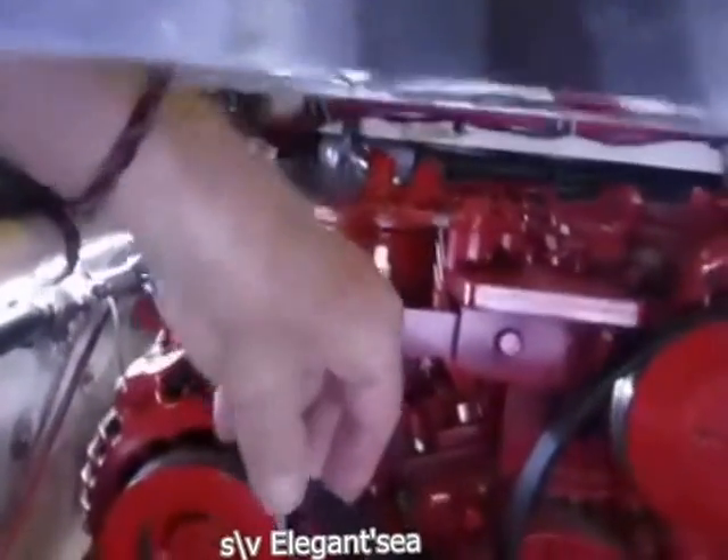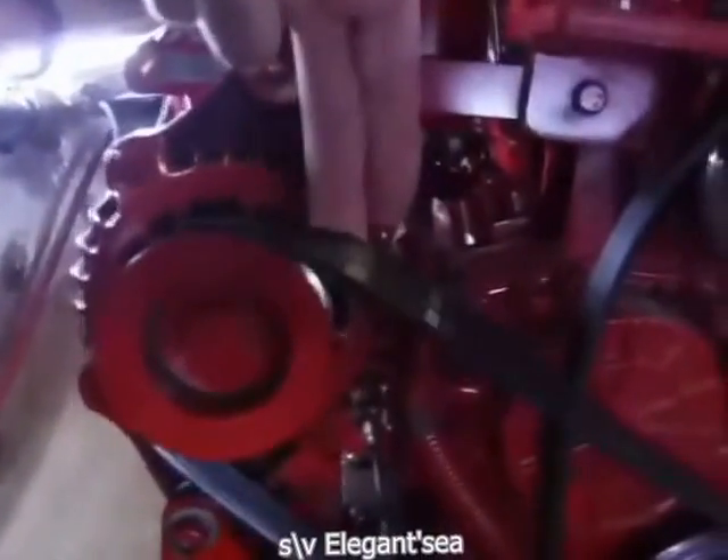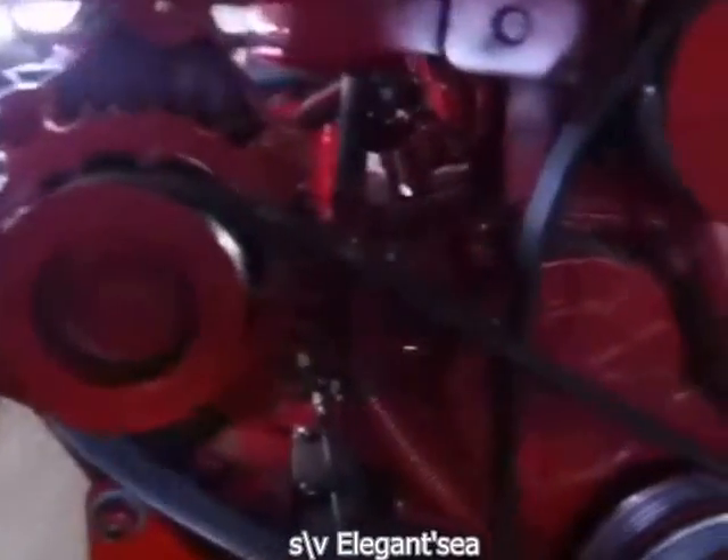As you can see, this belt is stuck because I can't get it off. Hopefully you can see here the alternator is pushed all the way over as far as I can get it, and the fuel pump here — the bilge pump — is in the way.